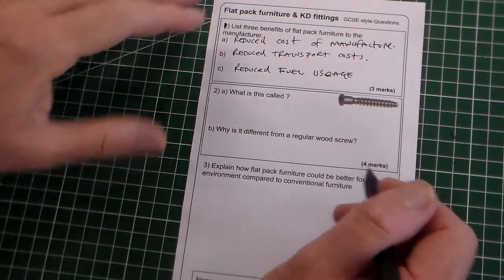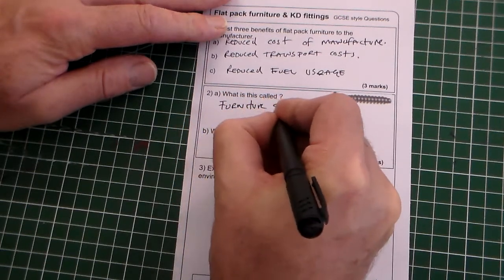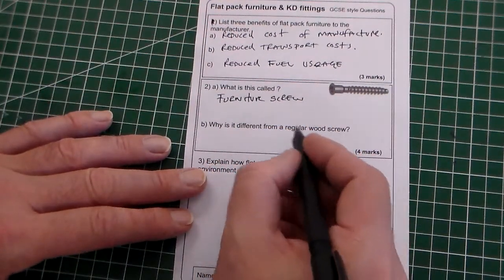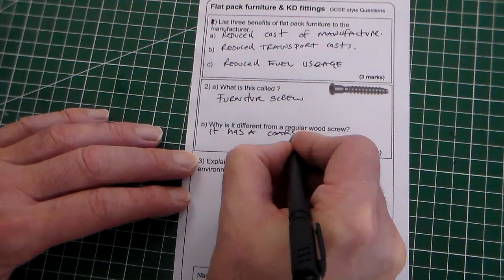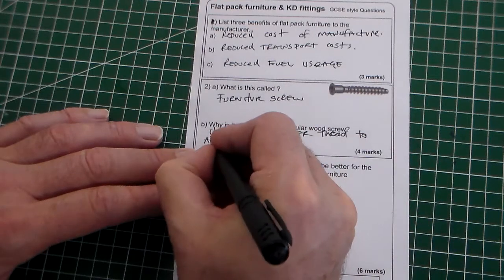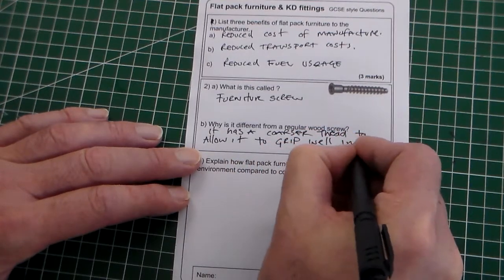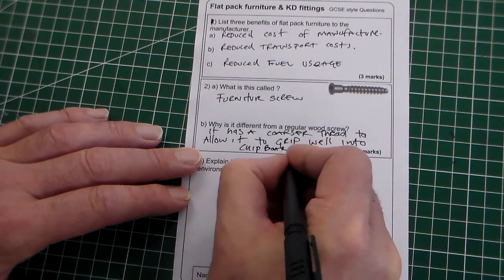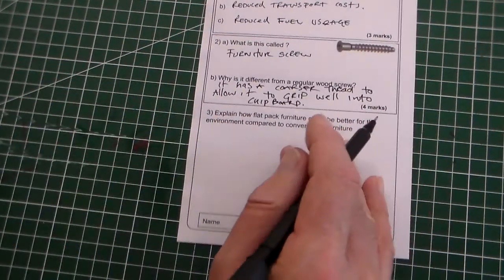Question two, four marks. What is this called? It's called a furniture screw, and it is a flat knockdown fitting. Why is it different from a regular wood screw? Because it has a coarser thread to allow it to grip well into chipboard — you could say particle board. This thread here is much coarser, so it grips into the softer chipboard.